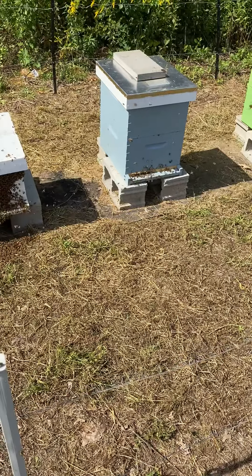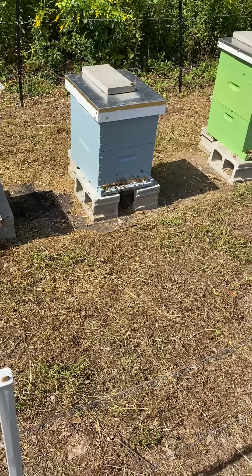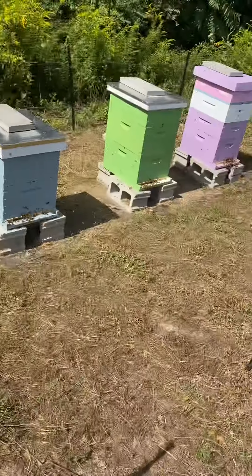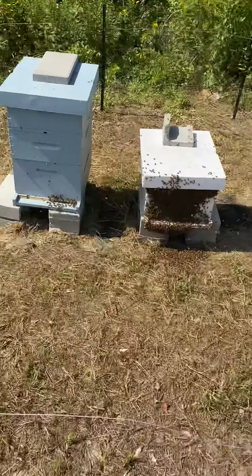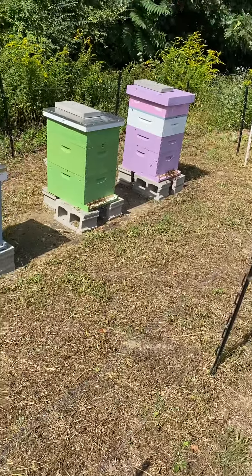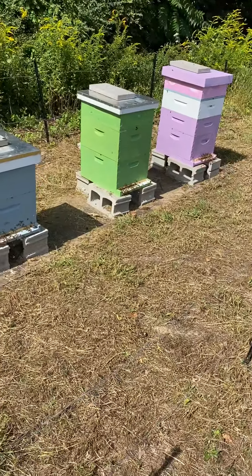We took those cells out about two weeks ago. All four or five queens here are doing fantastic — pretty happy with how things are developing, and their winter nests are looking pretty good.